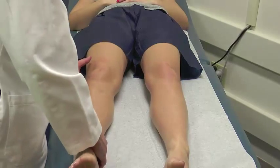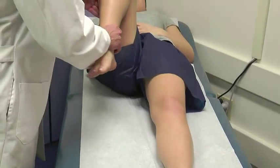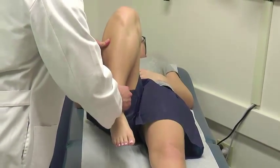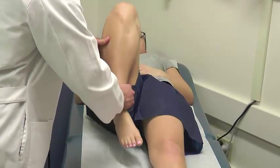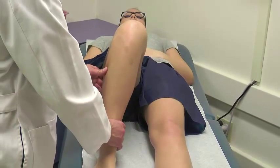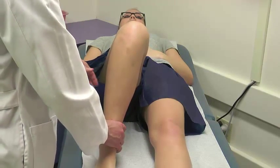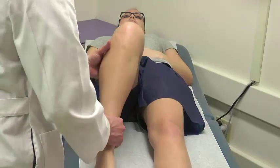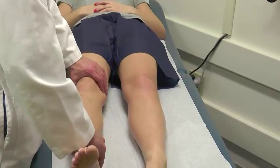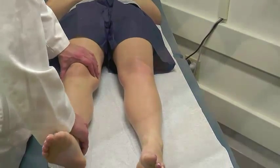Next we'll check flexion of the knee — we've checked extension, and now we see how much somebody can hyperflex. In meniscal pathology, hyperflexion of the knee may cause pain. Similarly, hyperextension of the knee will cause pain in meniscal pathology that involves the posterior horn, which is the most commonly affected part of the meniscus.